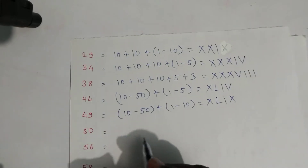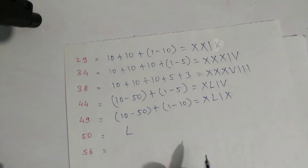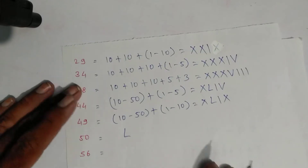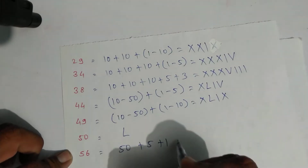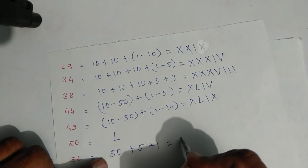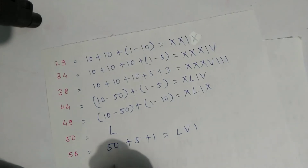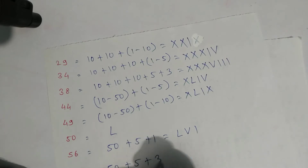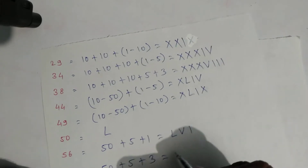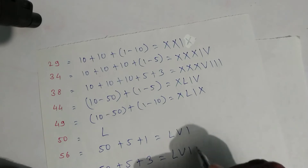For fifty, there is a direct symbol — L — you don't have to expand. For fifty-six: expansion is fifty plus five plus one. Symbol of fifty is L, then the symbol of five and this one — that is fifty-six.